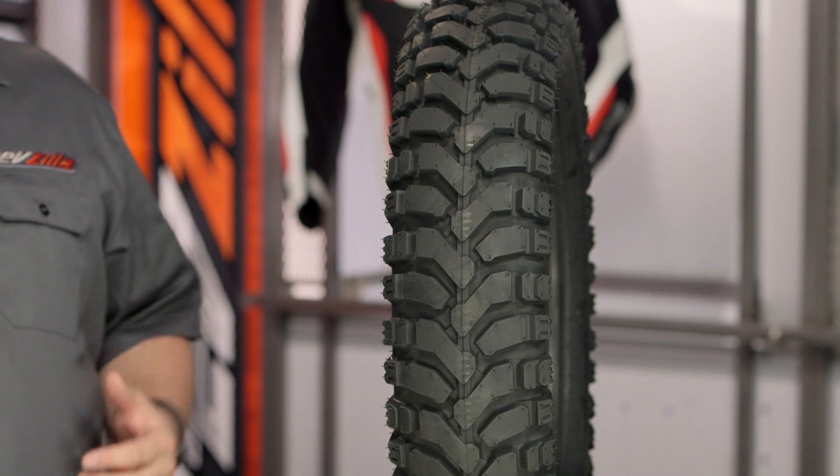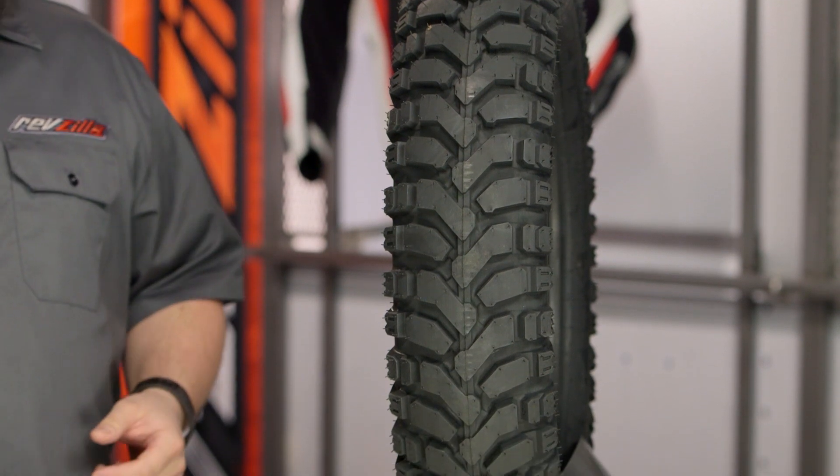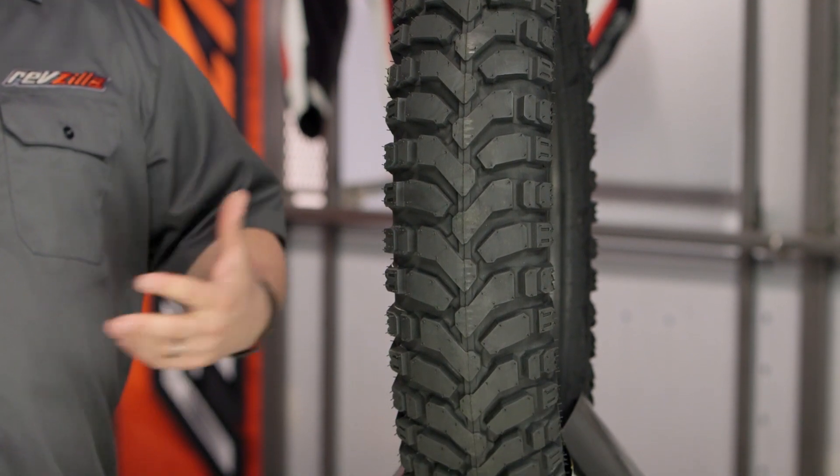This is competing with tires like the Heidenau K60 Scout or perhaps the Metzeler Tourance Explorer if you're shopping for other options.